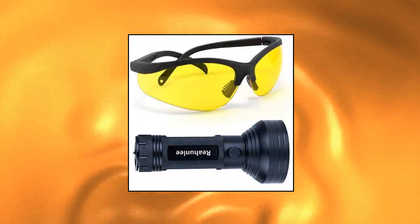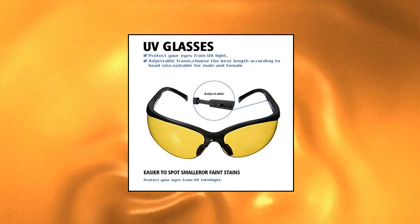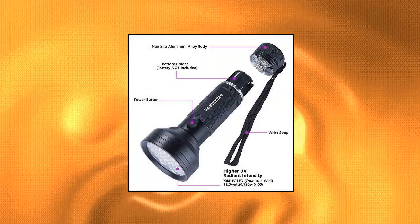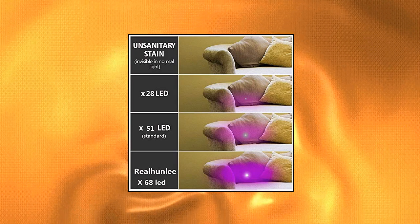Real Hunley Auto Air Conditioner Leak Detector Tool Pro — high intensity true leak detection flashlight, includes glasses. 12.3W, 385–395 nanometer leak detection flashlight with 68 top-quality LEDs helps you find leak stains even indoors or under streetlight. The Real Hunley AC Leak Detector Flashlight is 40% brighter than other lights — best choice for automotive air conditioner leak detection.